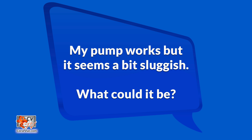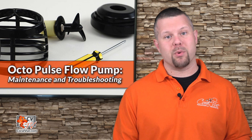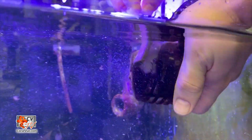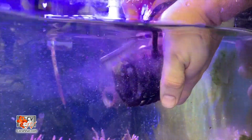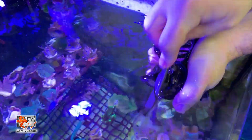My pump works, but it seems a bit sluggish — what can it be? Usually, this is a sign that the pump requires maintenance. To obtain optimal performance and long life, the Octopulse needs to be cleaned on a regular basis. This means taking the pump completely apart, cleaning the impeller, and inspecting all wearable components. Over several years, you may need to replace the impeller to regain the performance it once had.